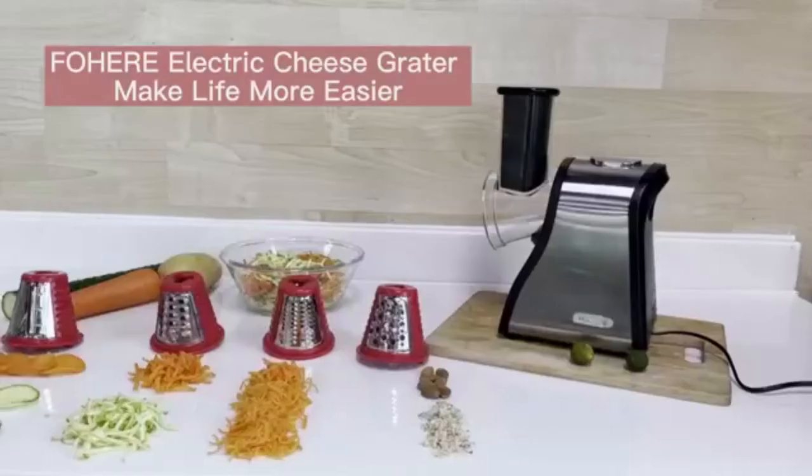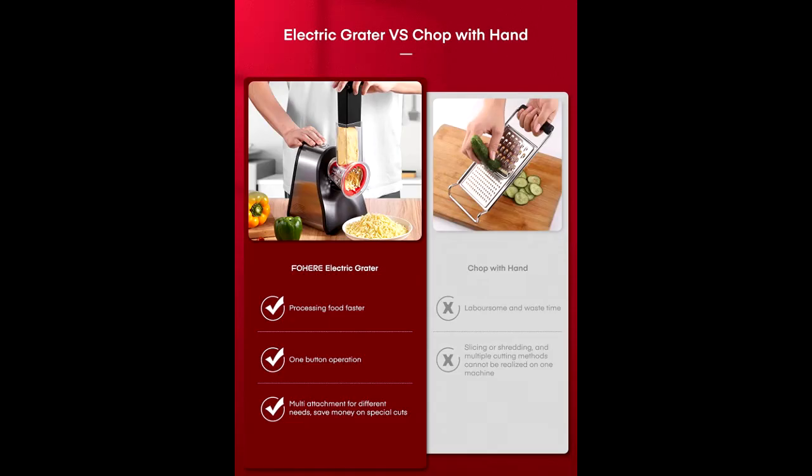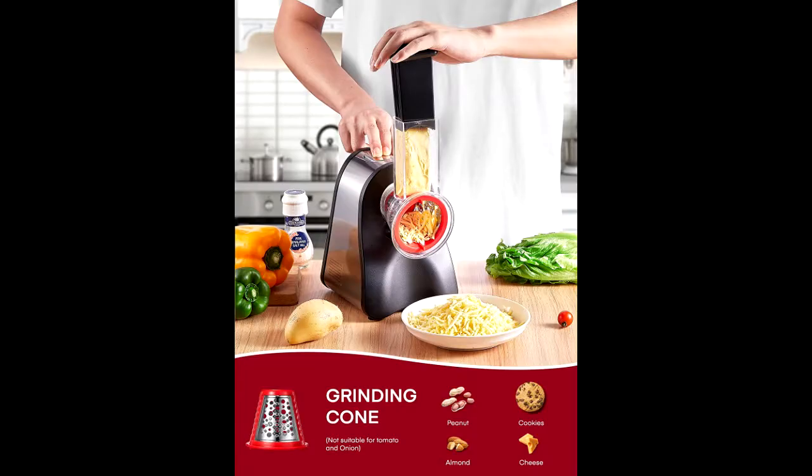This unit is only 11 inches tall, making it convenient to store. In contrast to bulky kitchen machines, the light and compact electric grater fits easily on any worktop, tabletop, or kitchen counter.